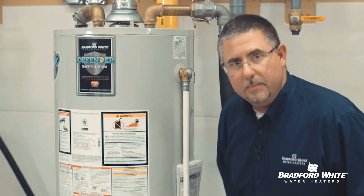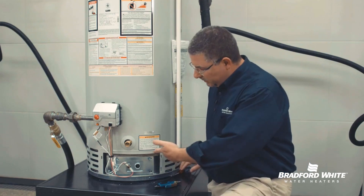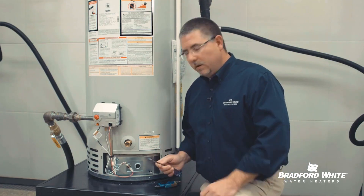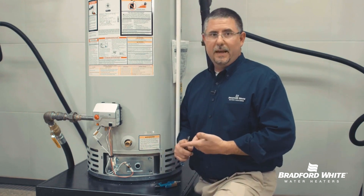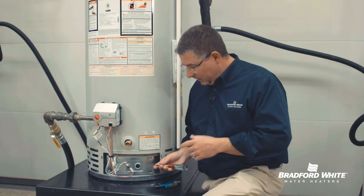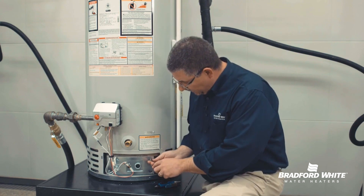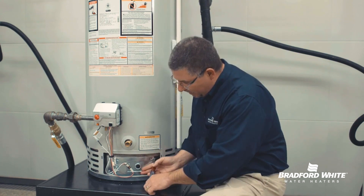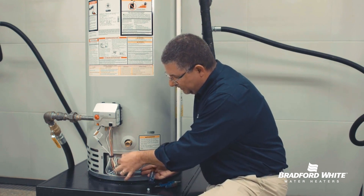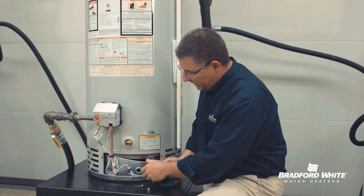We do that down in the combustion chamber on the bottom of the heater. To take the front door and gain access to the combustion chamber — safety first — make sure your gas is off and things are cooled down. There are four quarter-inch screws in total to remove. I've got a couple of them already done. Take the four screws and set them aside.